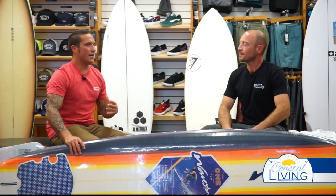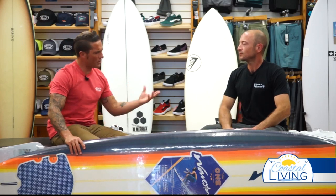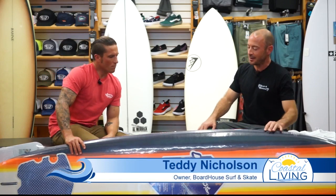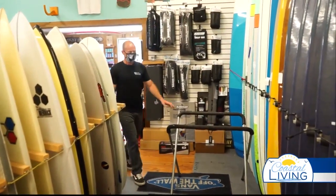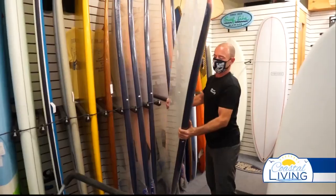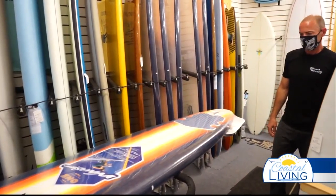If I was a beginner surfer and I came to you and said, hey Teddy, can you walk me around the shop and get me lined out with everything I need — kind of go through that with us. This is a soft top in front of us, which is always a good call for beginners, kids, or just anybody trying to get their first go at surfing. This is an eight-foot Wavestorm soft top. It has the whole fin setup in the back and the leash included.